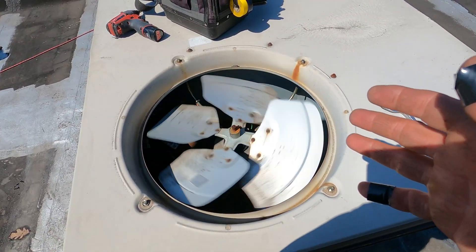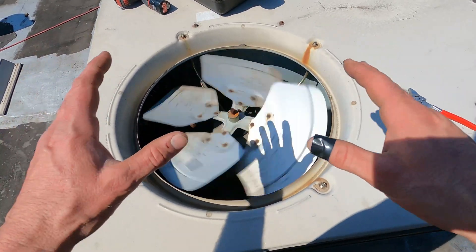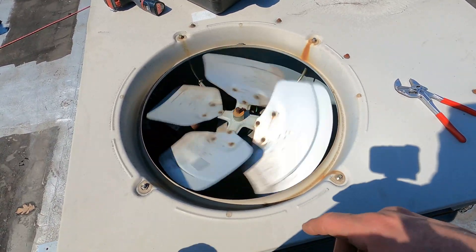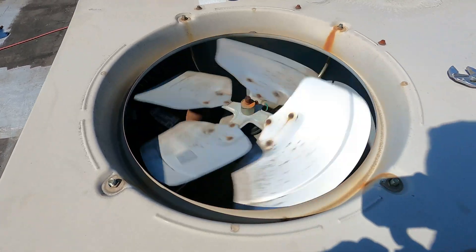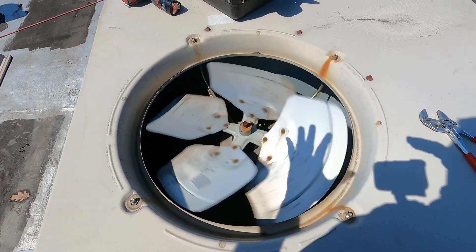So now I'm doing 24 frames per second. Look how slow this fan is spinning now. It's pretty interesting how the fan's not changing its speed — just the way the camera's recording it.